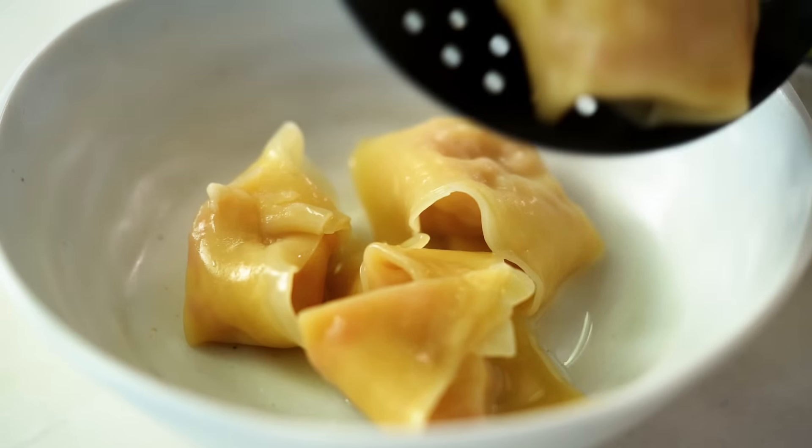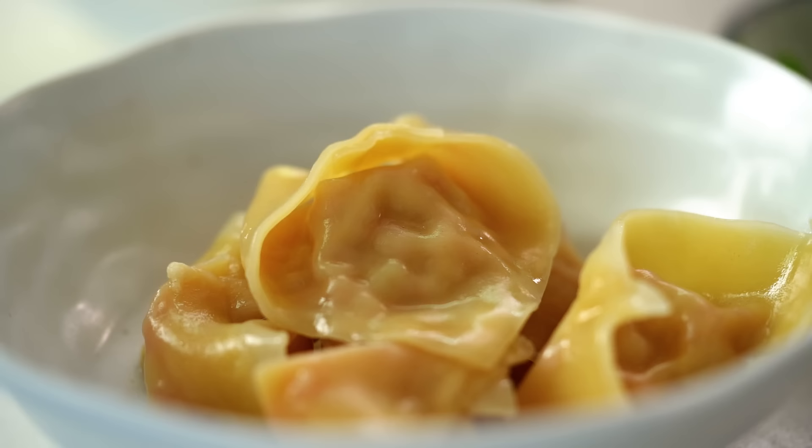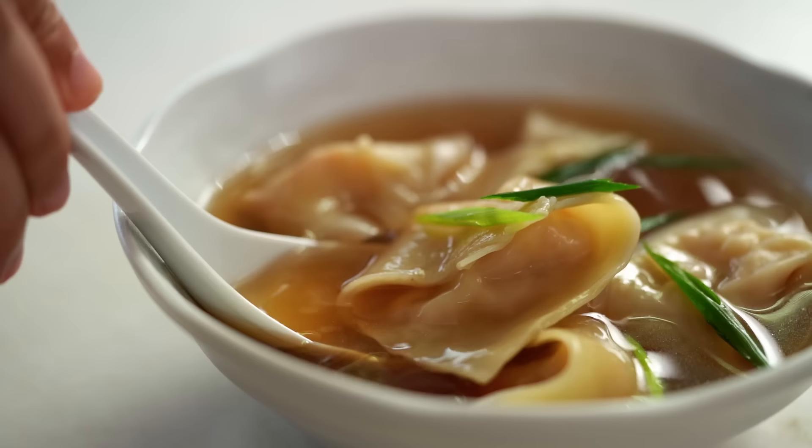Silky smooth, uber soft wontons in an umami-rich Chinese broth. Very simple dish, but this is the ultimate wonton noodle soup. This is a dish where there is nowhere to hide — our wonton has to be perfect, our broth has to be perfect, and just that little tiny sprinkling of spring onion at the end is the only garnish we have. So I've got a couple of tips for getting everything just right. Let's do it.